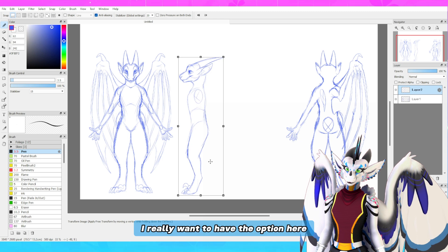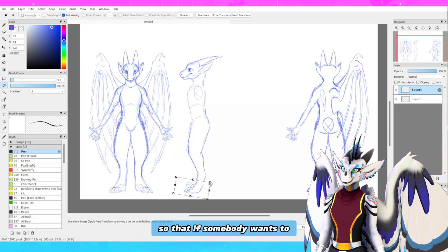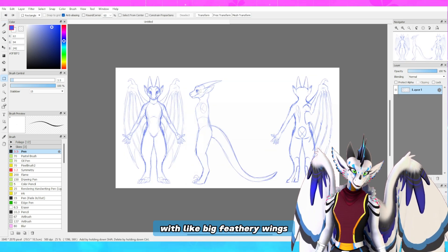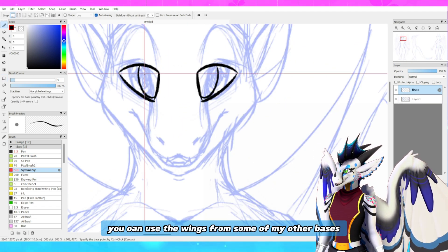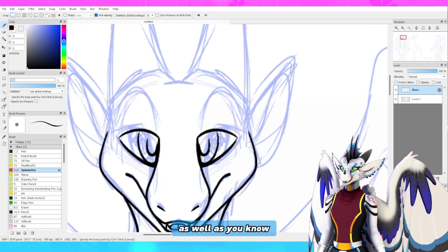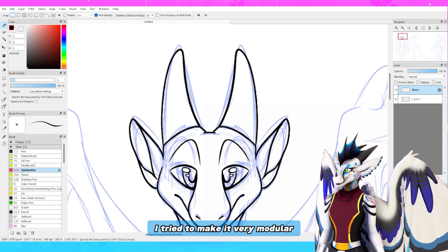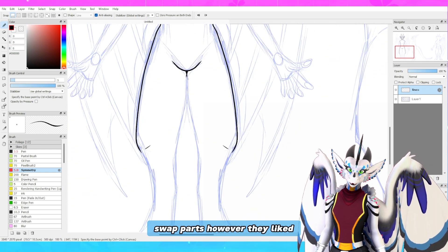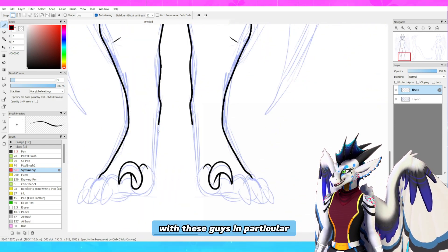The other thing with this base that I kind of wanted to work on is I really want to have the option so that if somebody wants to chop off the wings of this one and replace them with big feathery wings, you can do that. You can use the wings from some of my other bases and kind of transplant them if you'd rather use those, as well as different ears and horns and hands and stuff like that. I tried to make it very modular so that anybody could swap parts however they liked.